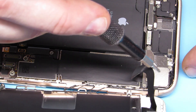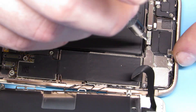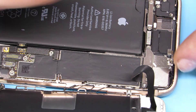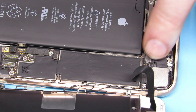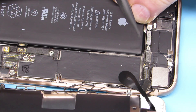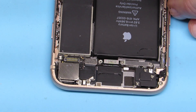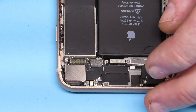Now we have three Philips screws up top to take the front-facing camera assembly off, and then we can get to fixing the problem at hand. Those were the three screws, and now we've got our screen assembly out of there.